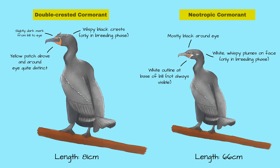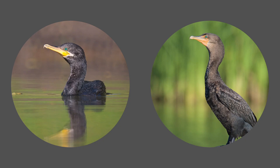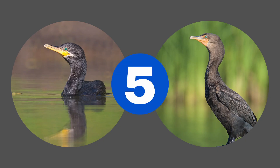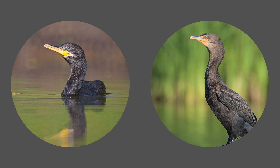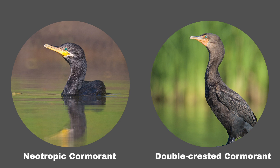So now it's quiz time. Which bird is this? You've got five seconds. The bird on the left is the neotropic cormorant — you can tell because it's got the white outline at the base of the bill, and also it does not have any strong yellow around its eye. The one on the right does, and so the bird on the right is the double-crested cormorant.